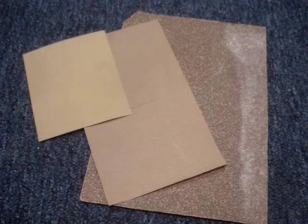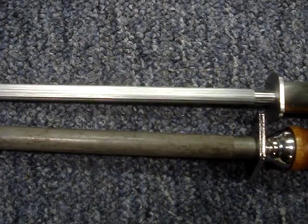Honing and sharpening steels are similar to sandpaper. Some steels are more coarse than others. The coarser the steel, the more material you will remove from the knife.